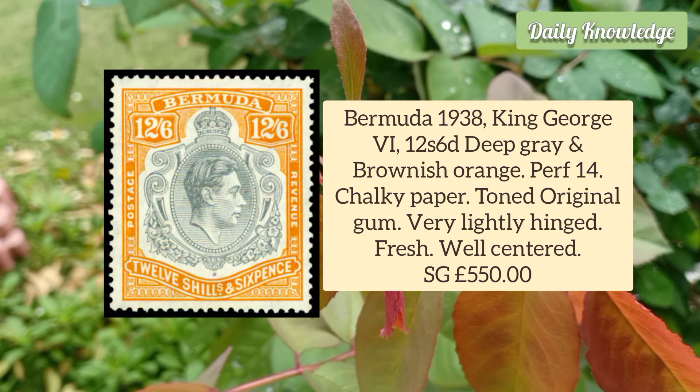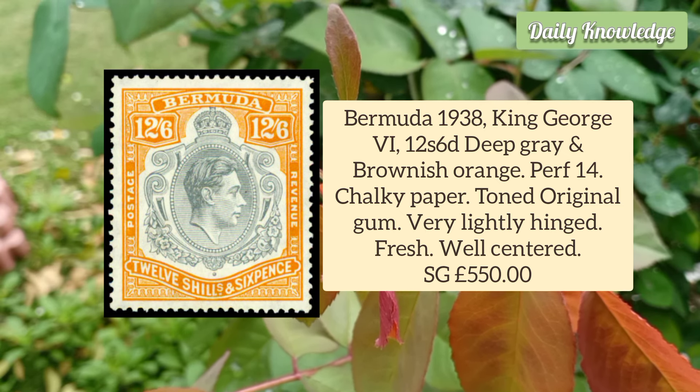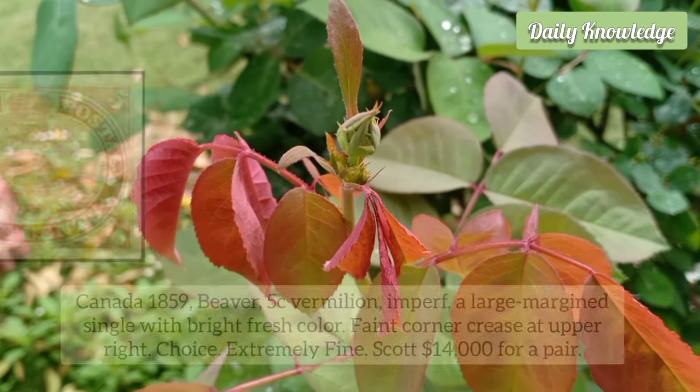Bermuda 1938 King George VI 12 Shillings 6 Penny Deep Gray and Brownish Orange, Perforation 14, chalky paper, toned original gum, and well-centred.